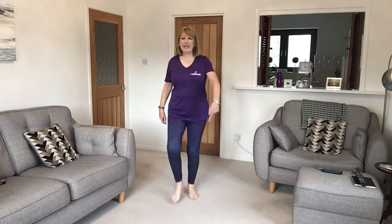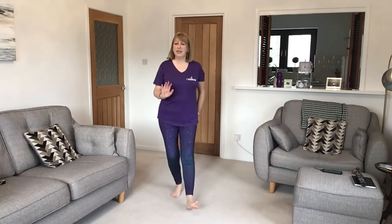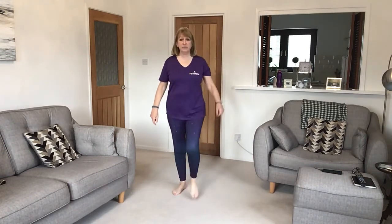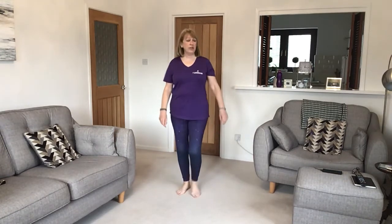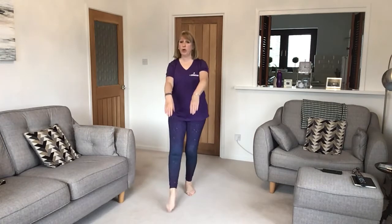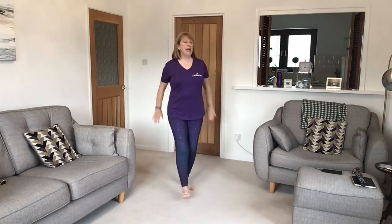Now dig the heels in, so you're flexing the foot and getting a nice little bit of movement. Point again — just four this time — and heel, another four this time. Arms out in the point, arms in and heel. Bring down and then back to walking on the spot and walk.